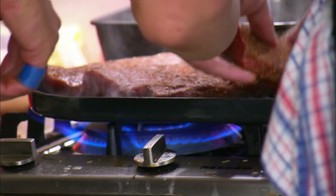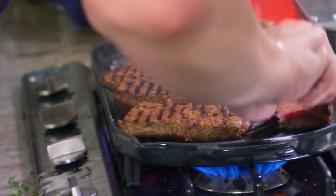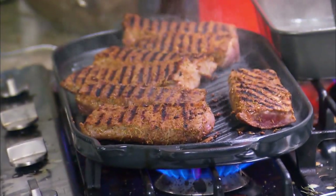The lamb backstrap's gone on the very hot char plate. I'm getting beautiful char marks on there, so I'm happy with the way it's going. Perfect.